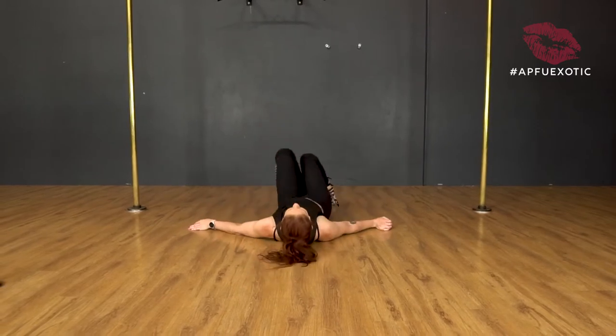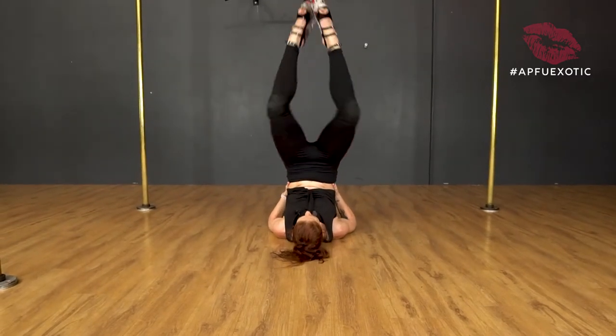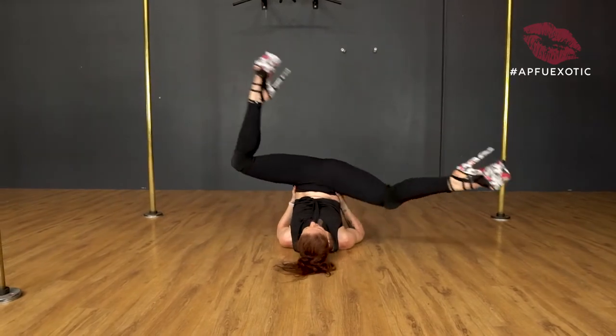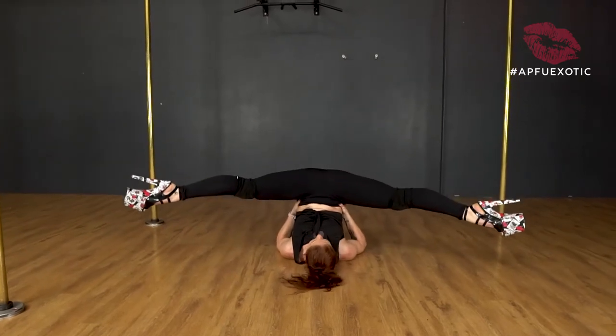So laying on your back, we're going to come up into a candlestick position, supporting the hips, and we're going to open up into straddle. From here you can feel free to do whatever leg variations you want if you want to do something to start with.